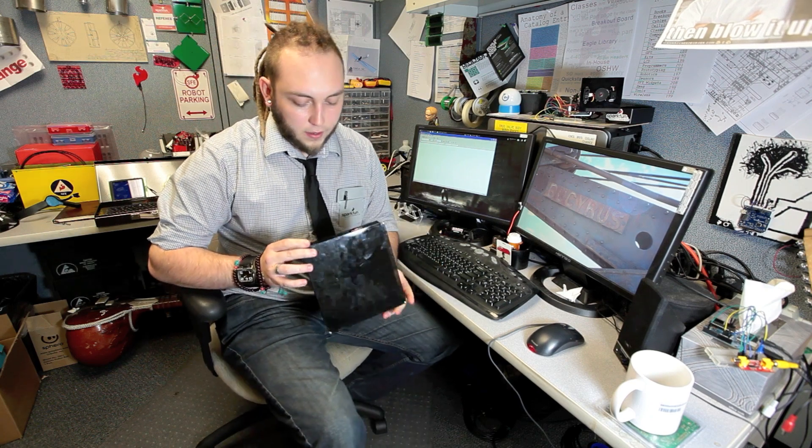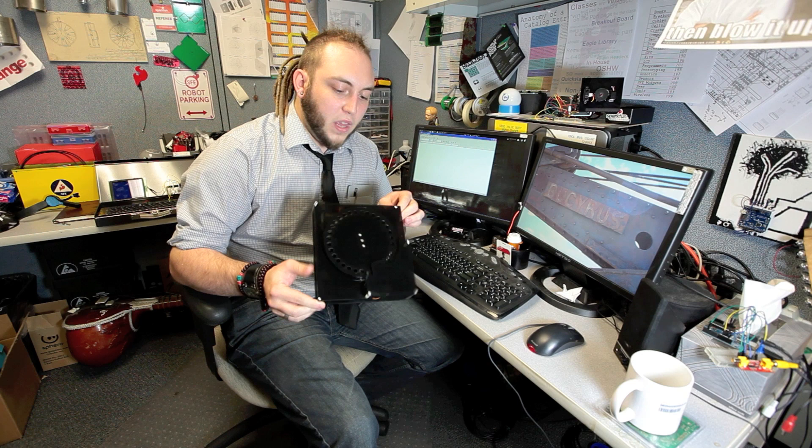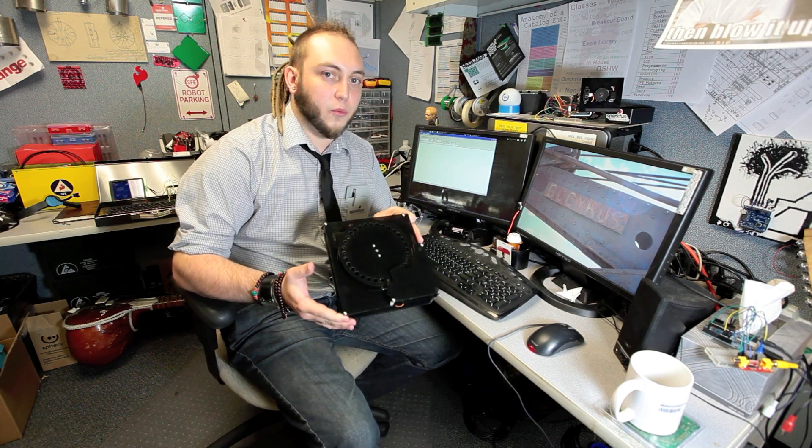The way that it works is we have a servo inside that's connected to this big dial on top. I've actually opened that servo up and added a wire to the center pin of the potentiometer that's in the servo. What that lets me do is to actually read the position of the servo from my Arduino controller even if it hasn't been moved by the Arduino. So I can move it by hand and the Arduino will know where it is.